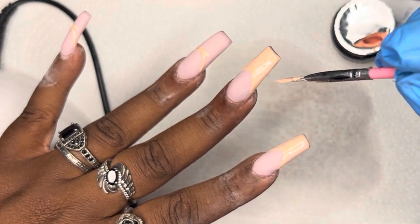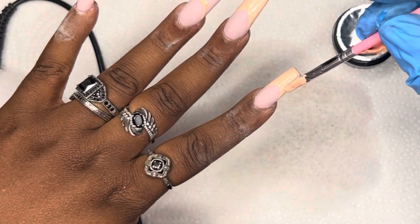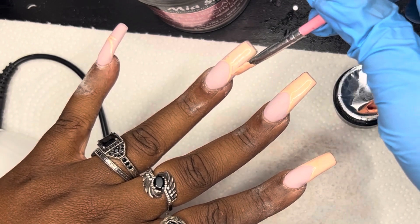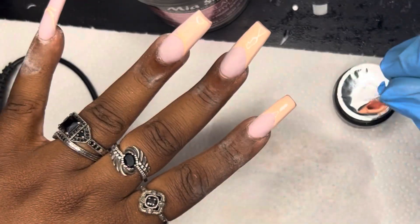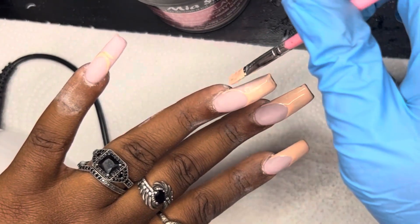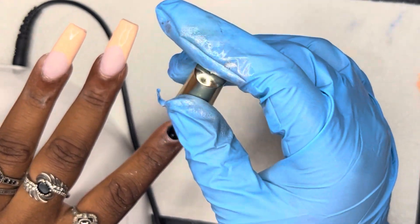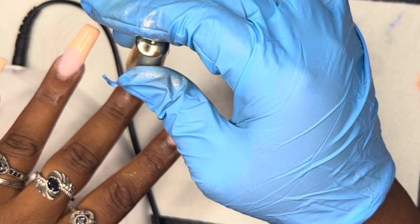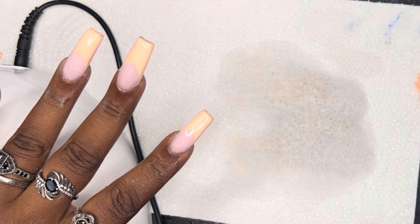What I'm using for the French is called 'nude' — it is from a Saviland gel paint set, also linked down below. I really wouldn't call it nude though; it's more like a peach to me. It has an orangey tint with a little pink in it. Whenever I think of nude, I think of things with a tan tint or less orange. But I think this is a really nice color for this set because it complements the nail bed color that I used.